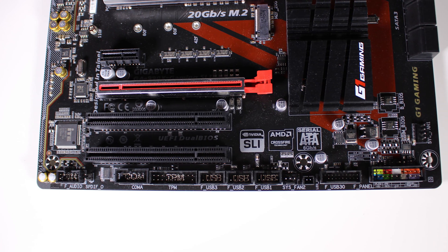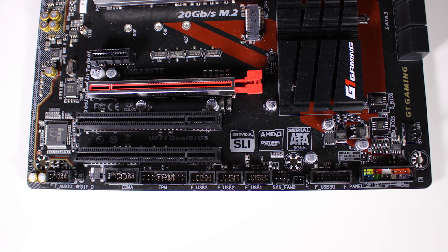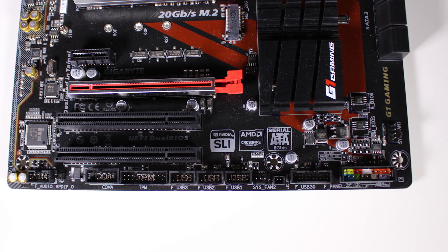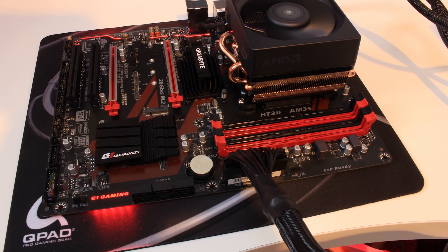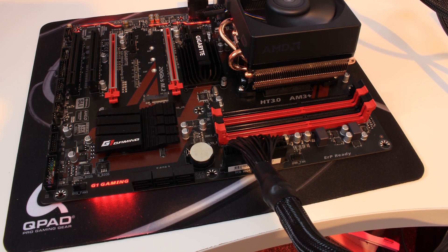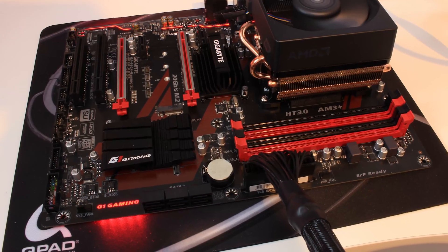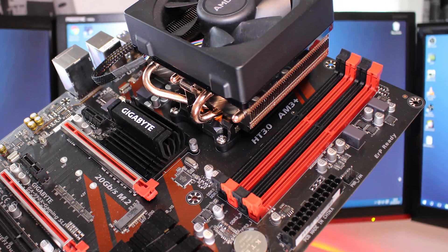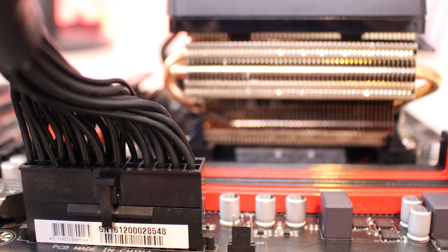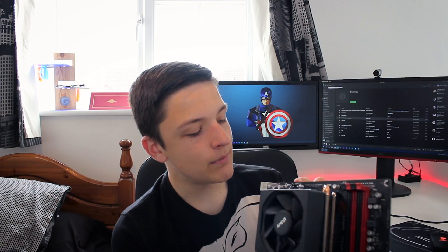Across the bottom we've got an HD audio connector, three USB 2.0 headers, and a USB 3 header which is blacked out — so it doesn't stick out like a sore thumb. There are front panel connectors I'll get to in a moment. Flipping around to the side, we've got six SATA 3 6-gigabit-per-second ports, a system fan header, our 20-plus-4-pin motherboard power connector, a 3-pin PWR fan header, and the G1 Gaming logo down the side which does something quite special. Up top we've also got our RAM DIMM slots for dual-channel memory, up to 32 or 64 gigabytes, and a 4-pin CPU fan header.